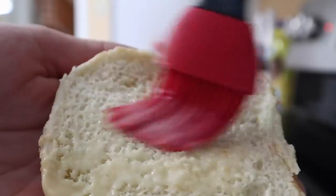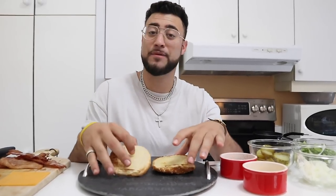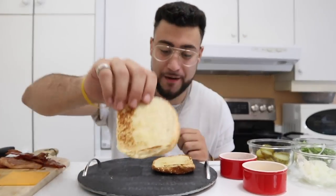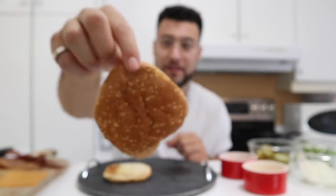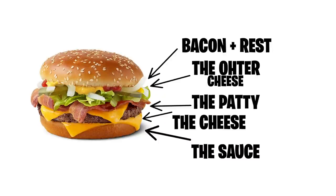We need one more cheese at the bottom. Meanwhile the bacon is cooking in the oven, we need to do the buns — put some nice butter on them to make them a little crispier than the McDonald's bun. We need to step it up. Once everything is ready, the patties look nice, crispy, and brown. The top bun has sesame seeds. Looking at the picture of the Travis Scott burger: at the bottom there's sauce, then cheese, then the patty, another cheese, bacon, and all the vegetables on top.